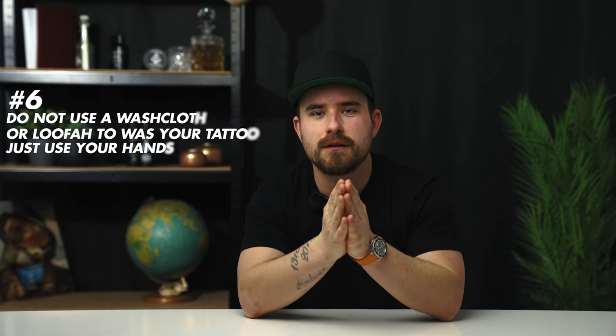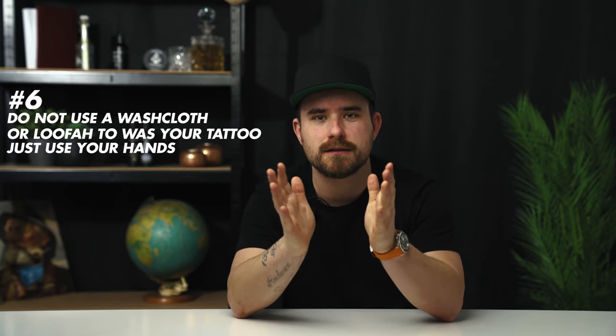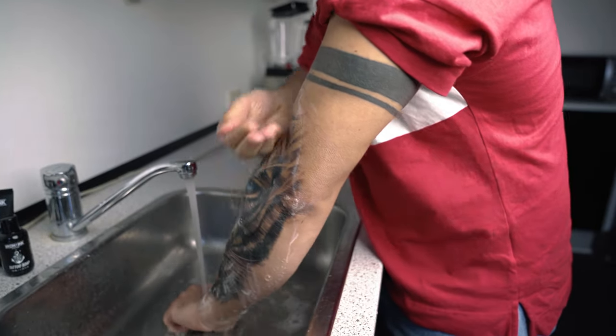Remember, when you're washing your new tattoo, do it with your hands, not a washing cloth or something else. You want to avoid putting too much damage to the skin, so just use your hands gently.